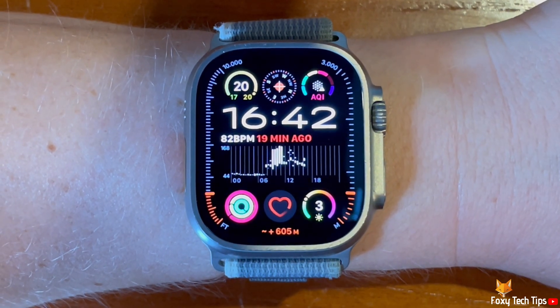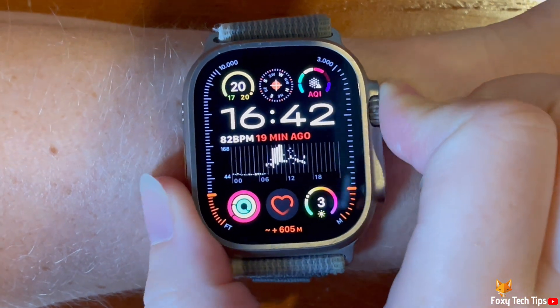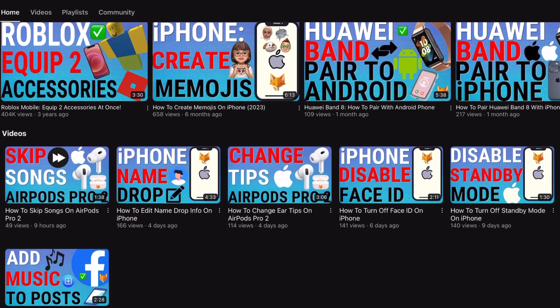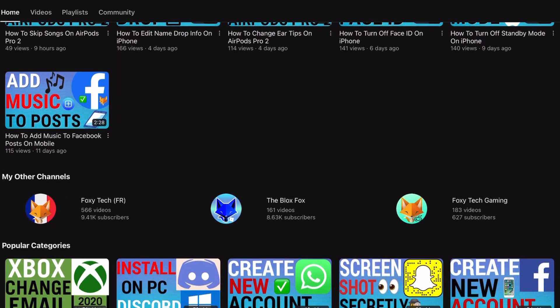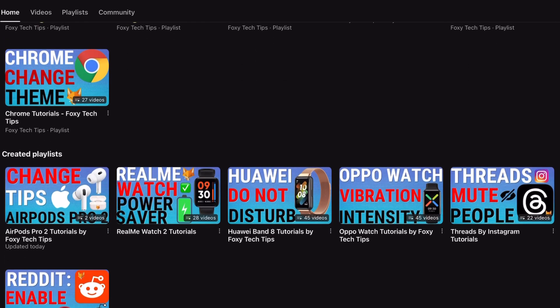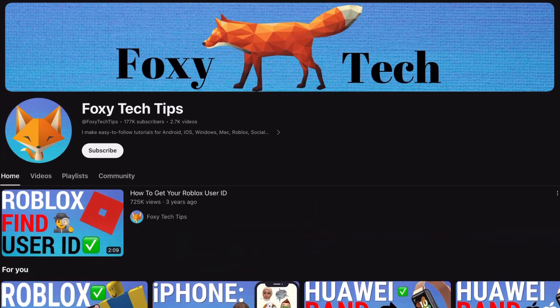Welcome to a Foxy Tech Tips tutorial on zooming in on the Apple Watch Ultra 2. If you find this tutorial helpful, please consider subscribing to my channel and liking the video. Zooming in on the Apple Watch can help you to see things clearer on the small screen. It is easy to do, but you have to have the setting enabled before you can do it.